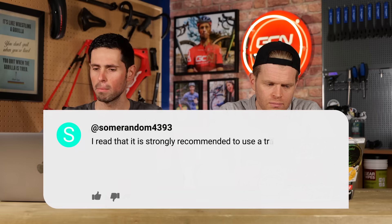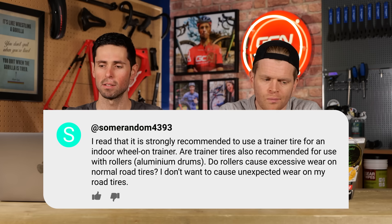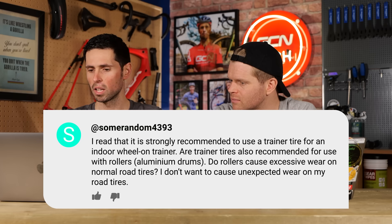Some_random_4393 asks: I read that it's strongly recommended to use a trainer tire for an indoor wheel-on trainer. Are trainer tires also recommended for use with rollers with aluminium drums? Do rollers cause excessive wear on normal road tires? I don't want to cause unexpected wear on my tires.